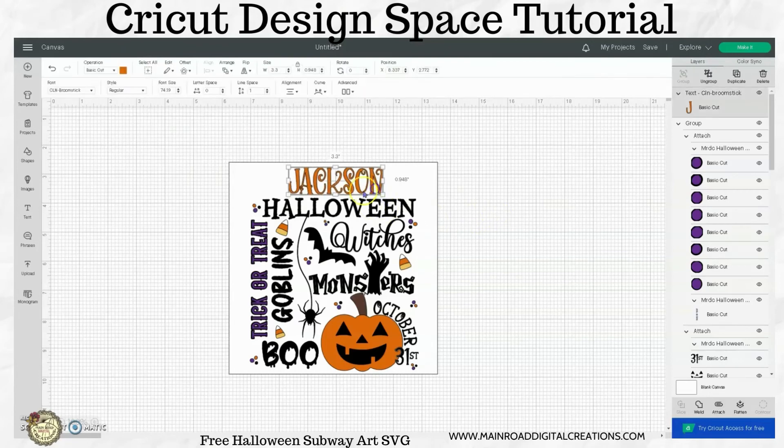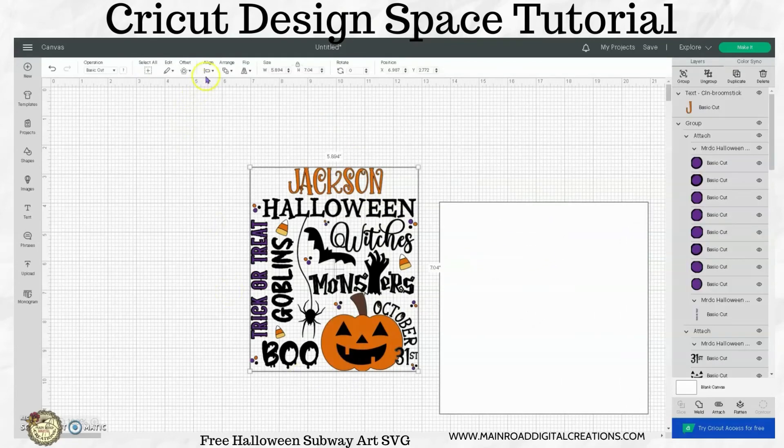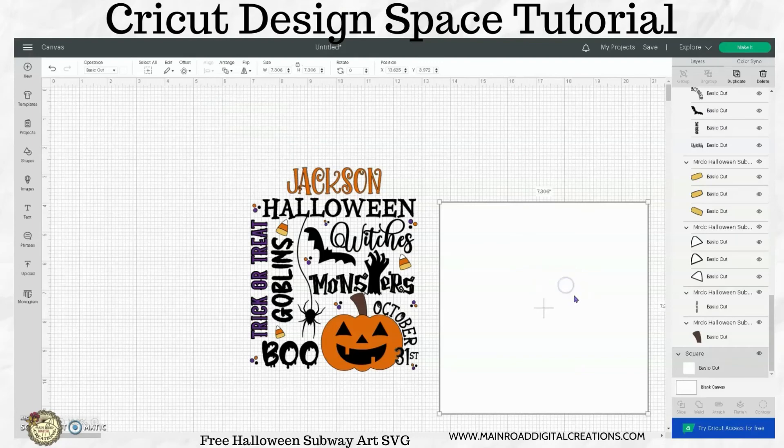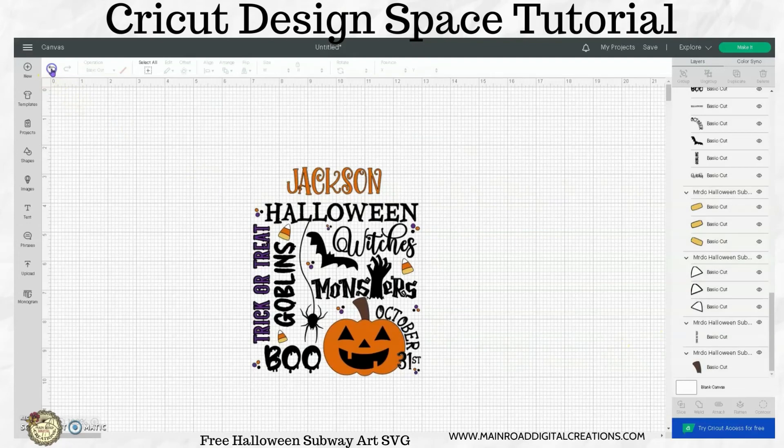You could go back and attach this orange to your other orange so that it all cuts together. I'll move this out of the way and then line this up. And then I can get rid of that square because I don't need it anymore — after I just unwelded it here.